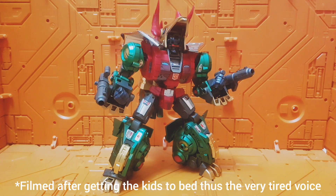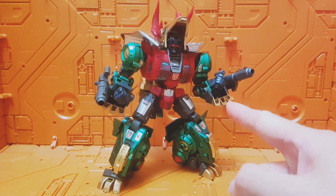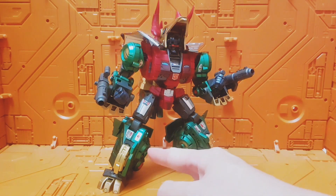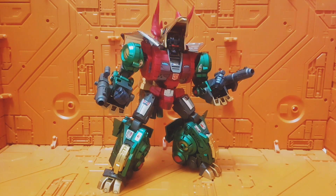Hi, today I'm just going to showcase my latest custom project. This is a quick repaint of a Fans Project Cubra into a Generation 2 Slag. As you can see, I gave him a nice metallic green finish.